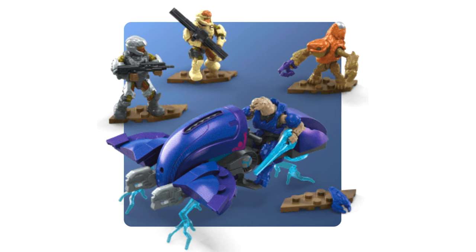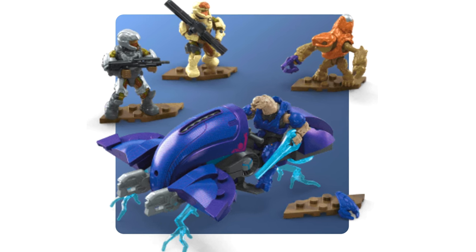Apart from that, really awesome set. Really looking forward to seeing what Mega does with this packaging. I'm looking forward to seeing that on store shelves. I think it will pop out and stand out a bit more than Lego with this fun purple, simplistic, stylized approach. We're going to see.